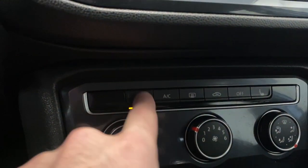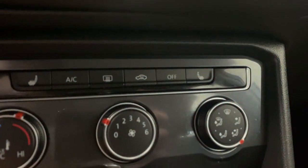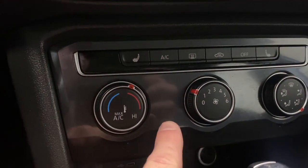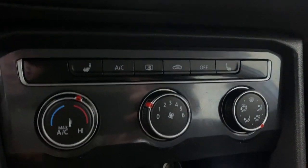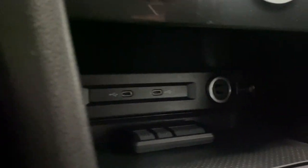Down here we have our heated seats for the driver and passenger with three different levels of heat. Got your climate control functions, AC button, fan controls, rear defrost, two USB-C's and a 12-volt.